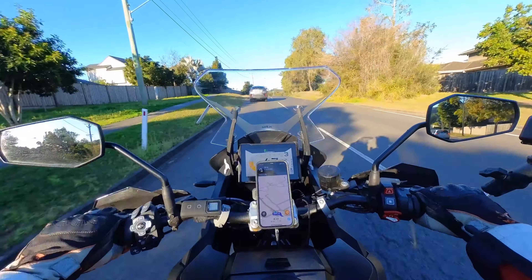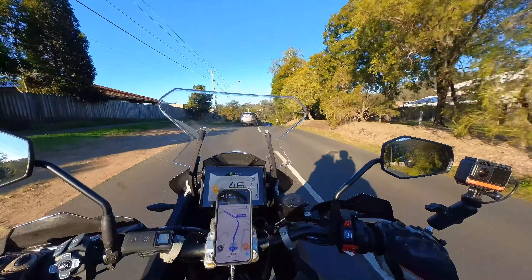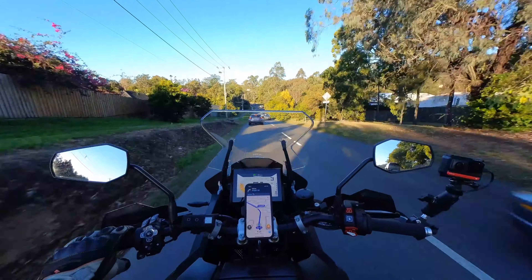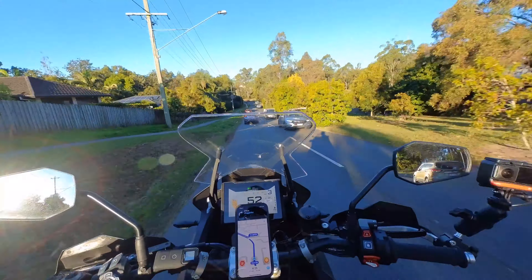This is obviously not the usual intended use — suburban traffic and that sort of thing — but I'm just demonstrating the capabilities of this system.